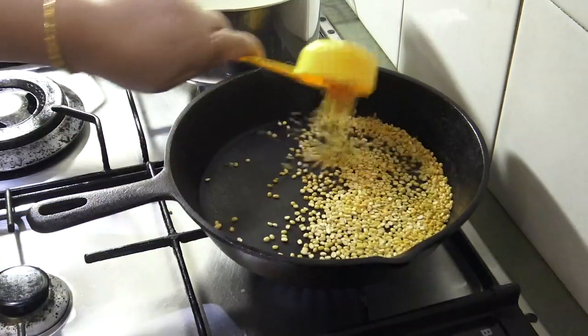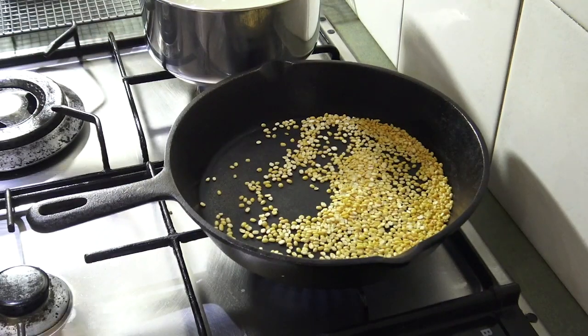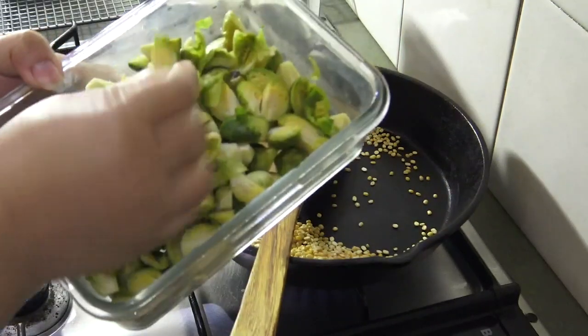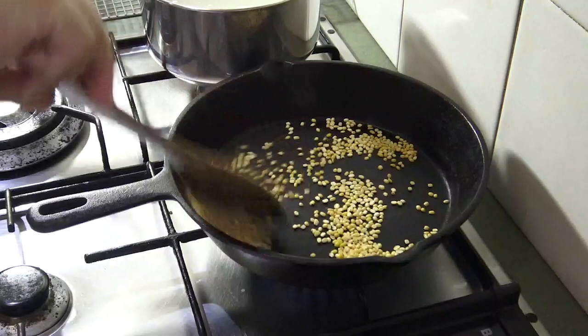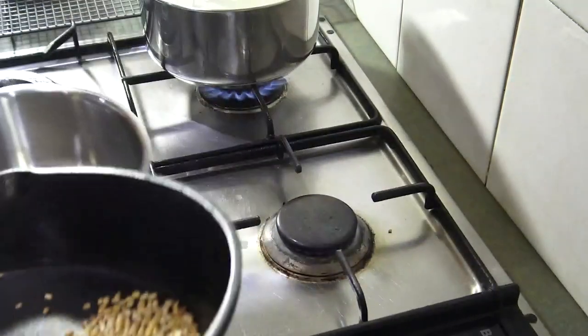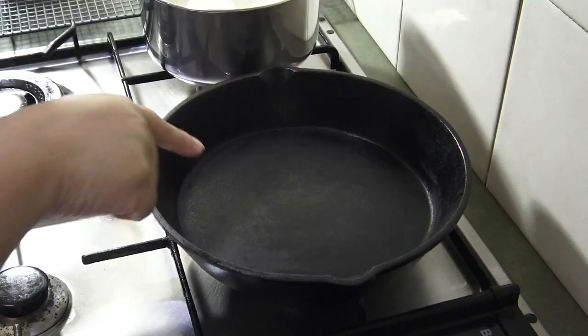We will get our fridge. At the hour of the fridge, we will put it in the fridge. The washing machine will be done. We will start using the brush. The washing machine is completely fine.